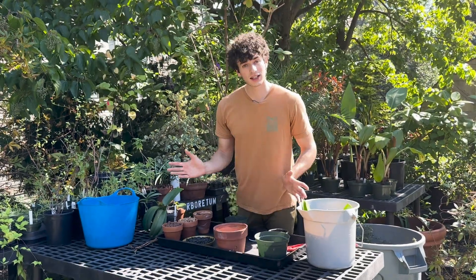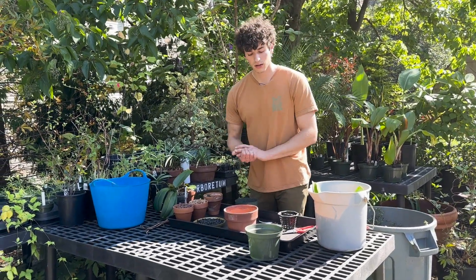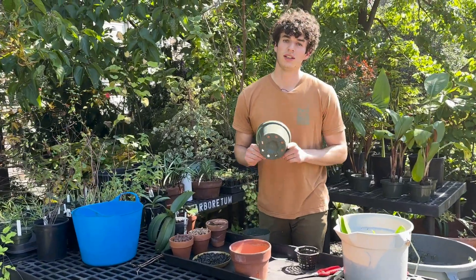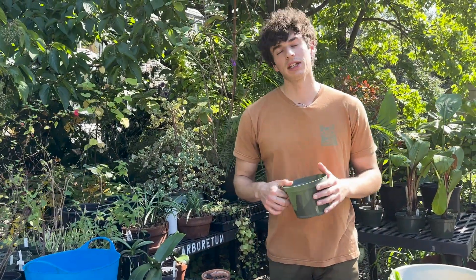If you don't want to get any fancy pot, just your average nursery style pot will work. Just be sure you use one with holes at the bottom and that when you are watering it is fully drained. The potting medium might be a little bit more important for something like this.